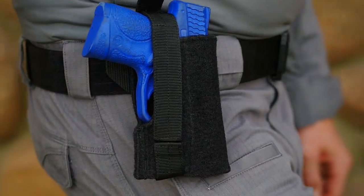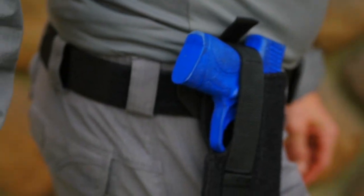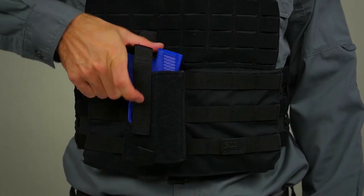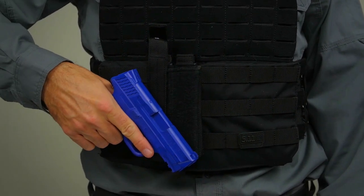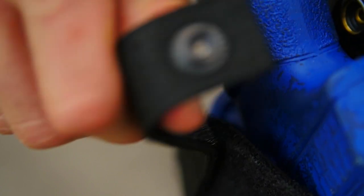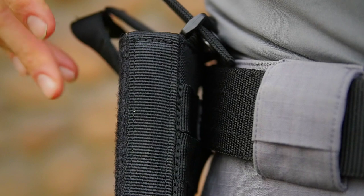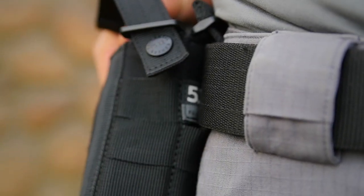The 5.11 LBE Compact Holster is a quick and simple pistol carry solution that features a unique hook and loop fastener reducer strap, which allows secure and efficient carry of a sidearm with or without an attachment. Suited for smaller sidearms, the LBE Compact Holster is compatible with MOLLE and 5.11 Slick Stick Web platforms for easy integration into your tactical kit or duty uniform.